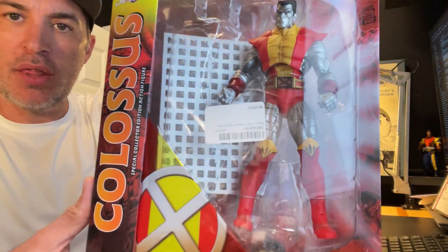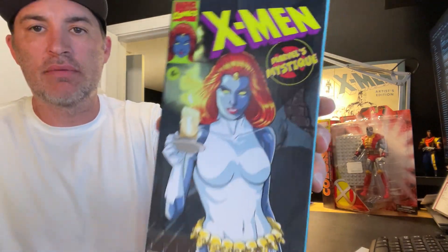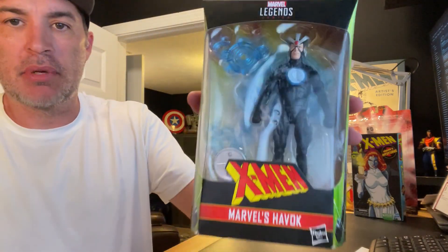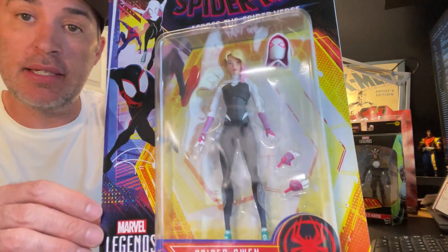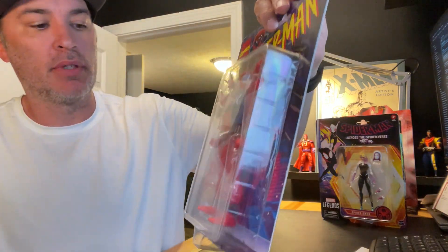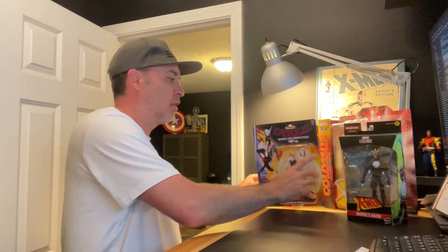So to recap: Marvel Select Colossus from Amazon, the VHS Legends Marvel's Mystique, Marvel Legends Series X-Men Havok, Marvel Legends Spider-Man Across the Spider-Verse Spider-Gwen, and Spider-Man Marvel Legends Scarlet Spider. That's my pickups and mail call from the past few days. I have a whole bunch more stuff coming — some from Amazon, some from Hasbro, and some from a Facebook Marketplace purchase.